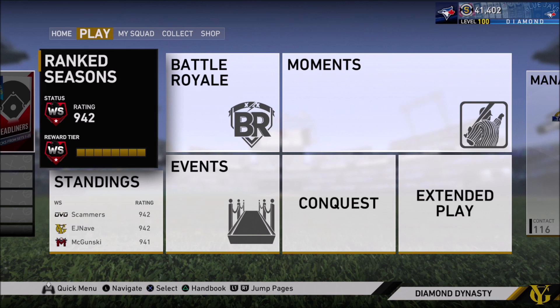Appreciate you guys watching this video. Make sure to like and subscribe. If you have any further questions about anything to do with hitting, just comment down below and I'll make sure to answer them. Make sure to like, subscribe, follow my Twitter, follow my Twitch. This is EJ Naves signing out — have a good day, guys. Peace.